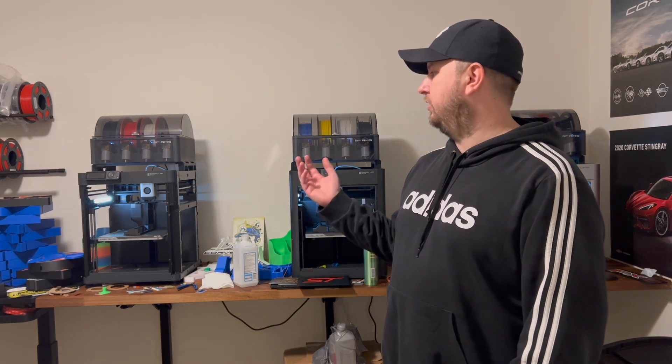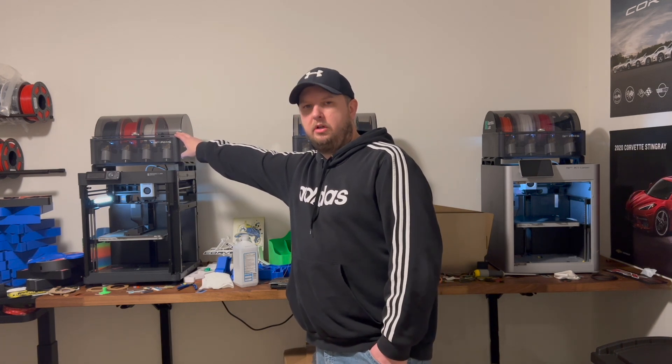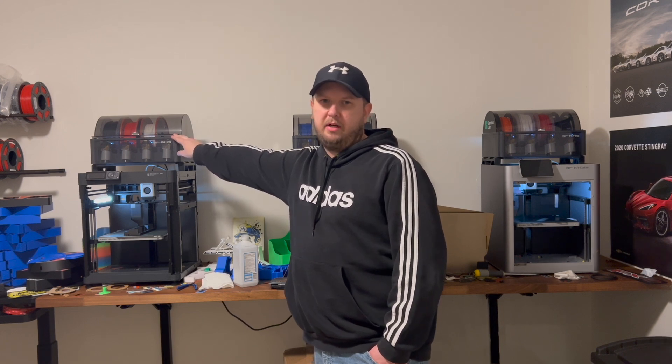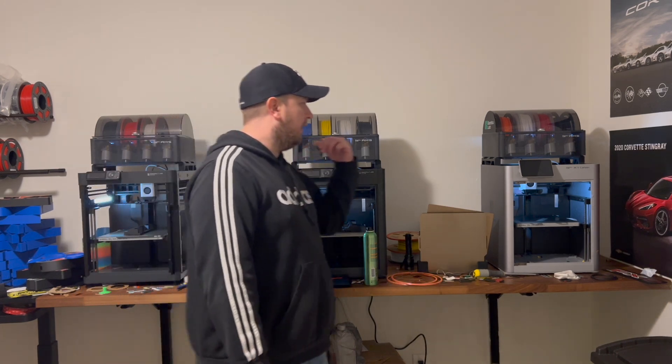Here's the P1P — I didn't add this AMS until about a month ago. I bought it for full price at $349 and it's worth every single penny. I love the AMS units on these. My second machine I bought is over here because I loved the P1P so much.